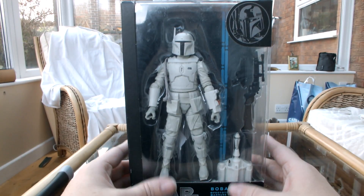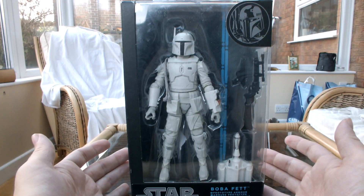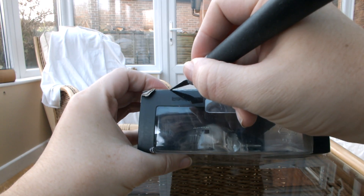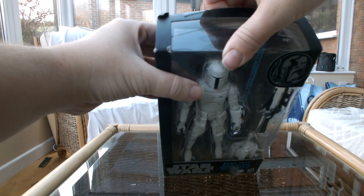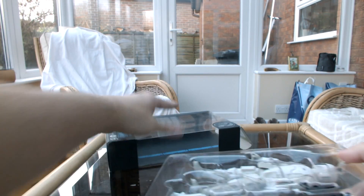I'm really excited to crack into this, primarily because this is the Ralph McQuarrie prototype version, so it's all in white and it's a bit more Imperial. If you watch the Rebels episode Imperial Super Commandos, those Mandalorians — the white Imperial Super Commandos — are actually based off of this prototype design, the white and all the rest of it.